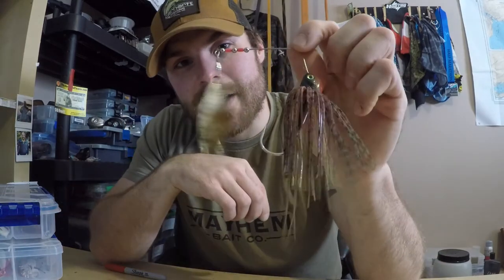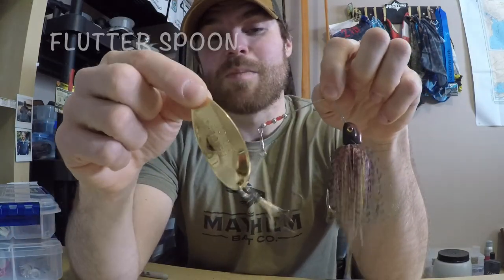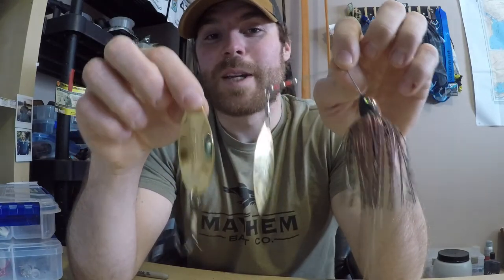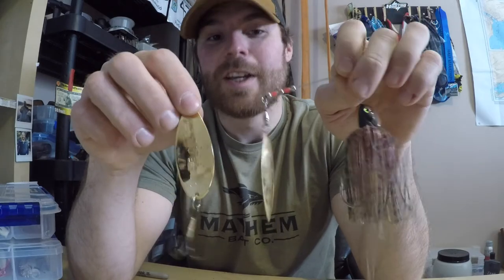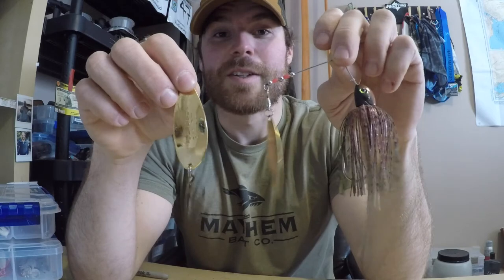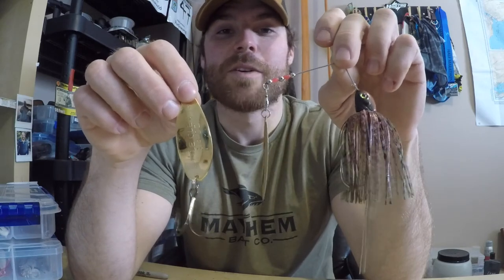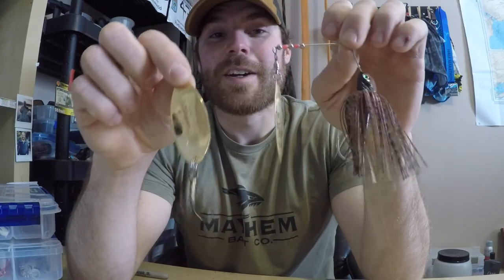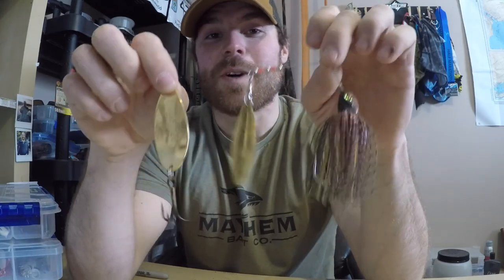Last but not least, number three actually has two options: the first is a spinner bait, and the second is your classic spoon. These are both key when the pike are keying in on something with flash. The other two baits do have color patterns that are more metallic and generate a bit of flash, but when pike are really keying in on flash, these two are definitely what I'm throwing.